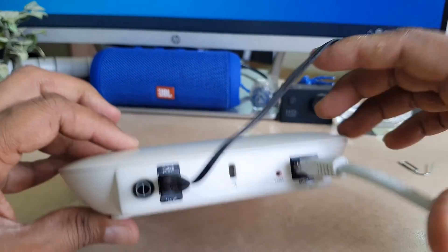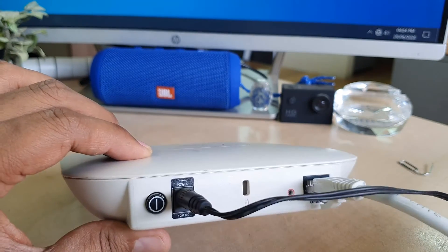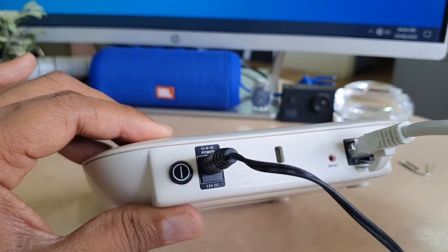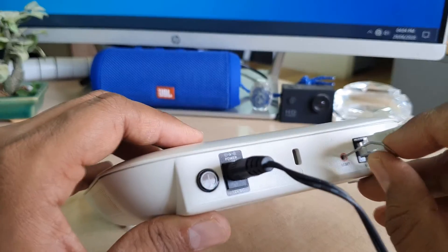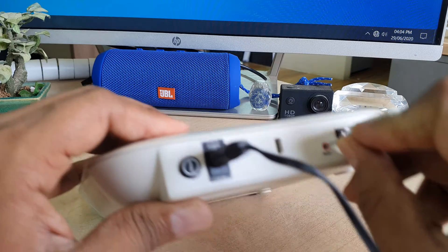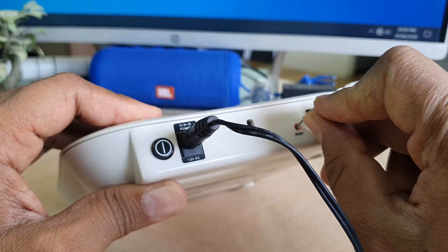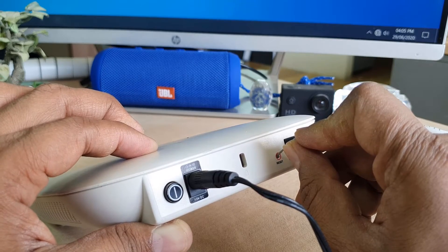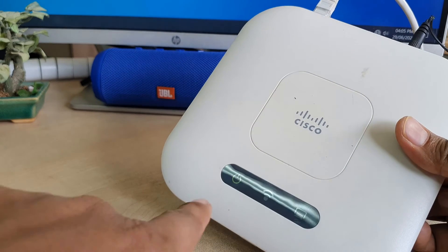You will see there is a reset button — whether you bought this new or you want to reset it, you can do the same thing. I'm going to long-press this reset button for around 30 seconds. The device is going to restart.